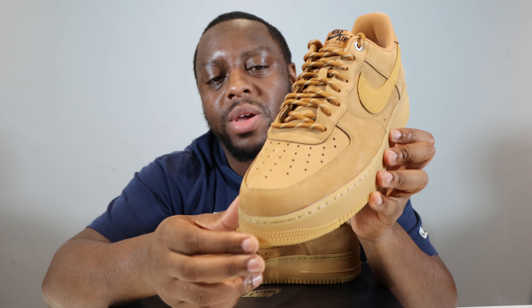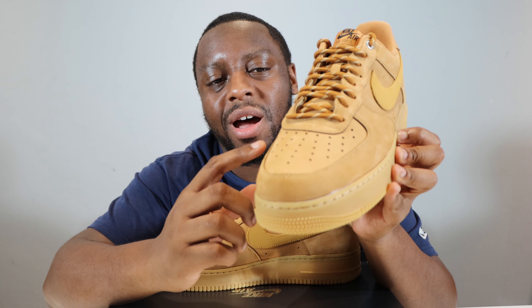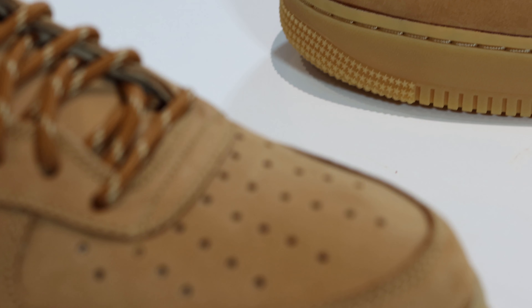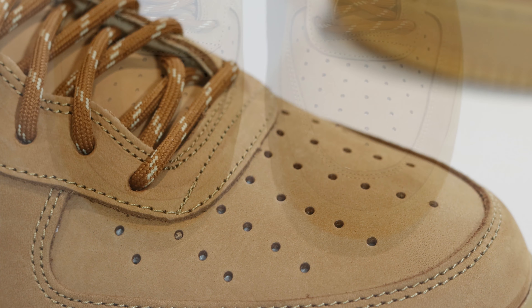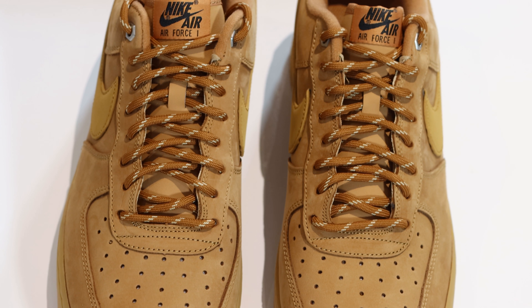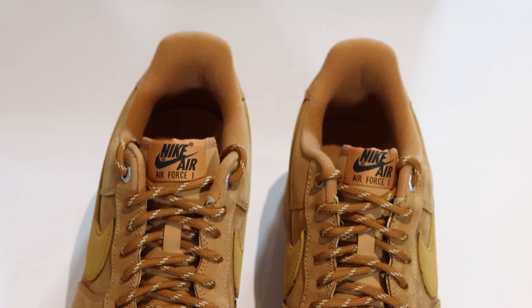We start from the toe — as you can see we've got that flax color all around this upper, all around the toe and the toe box going up the shoe. We've got the same material on the eyestay as well.